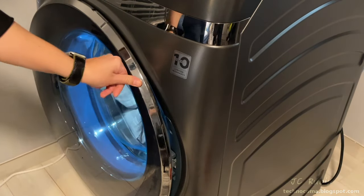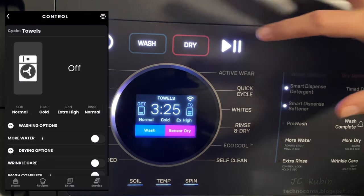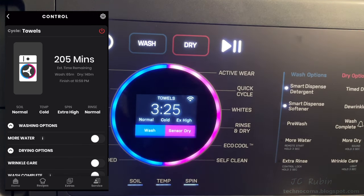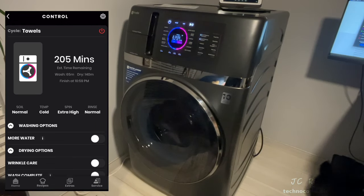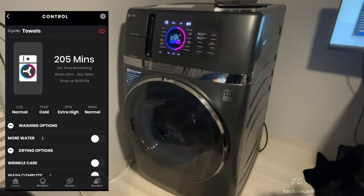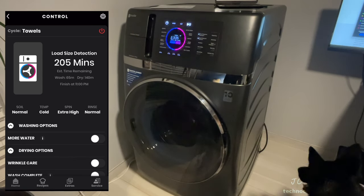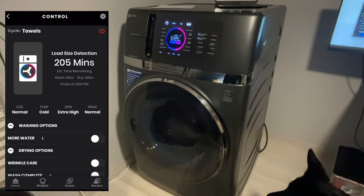To properly close the machine you do have to push from the center. We set the machine for Towels, Normal, Cold, Extra High. The time shows three hours and 25 minutes. Both Smart Dispense lights are illuminated, both Wash and Dry are illuminated, and it's set to Wash + Sensor Dry. We press Start and begin. The app doesn't run in hours and minutes but only in minutes, which can be confusing.